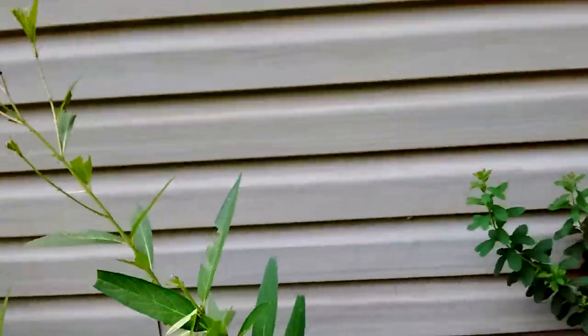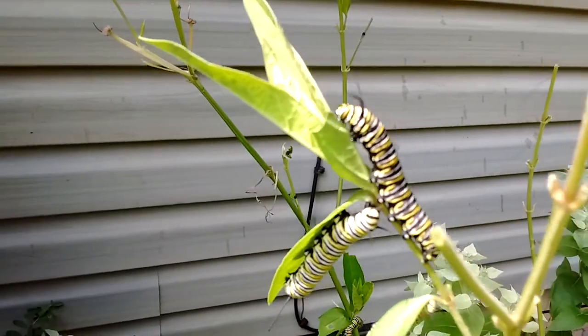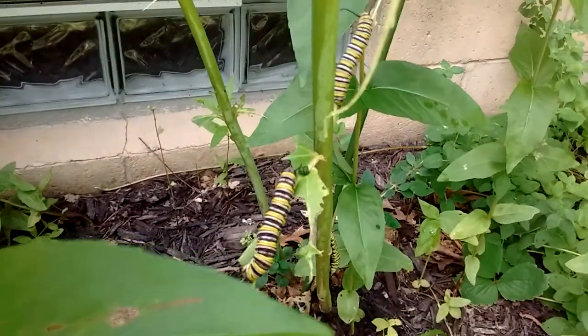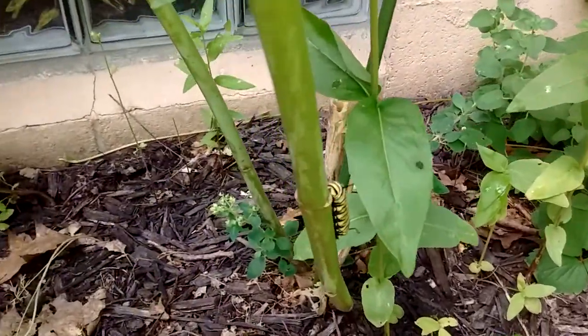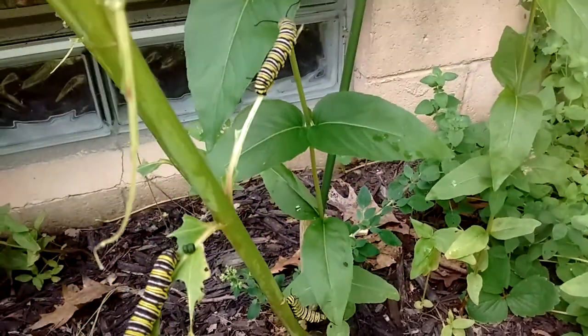I'm going to go check the other milkweed that I have. Here are some more milkweed plants. It's drawing the monarch butterflies, which is cool — they're all over. I planted milkweed all over my property.